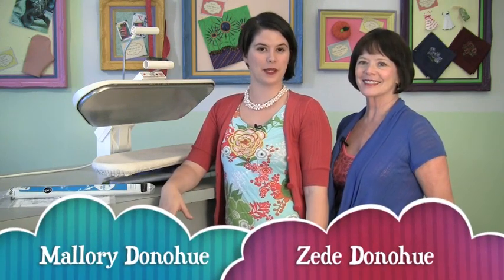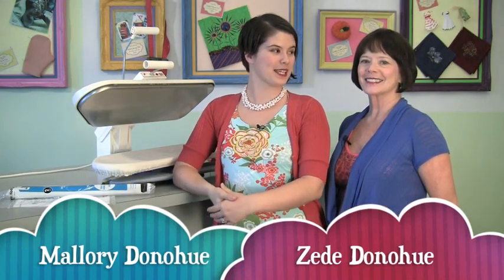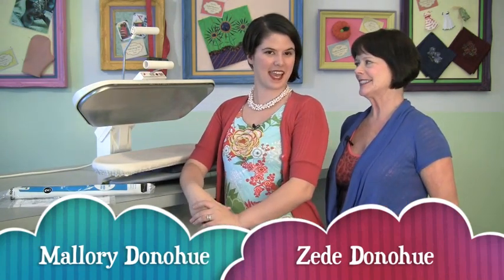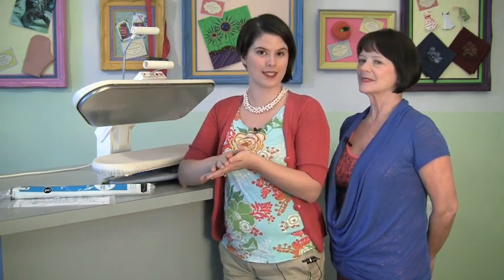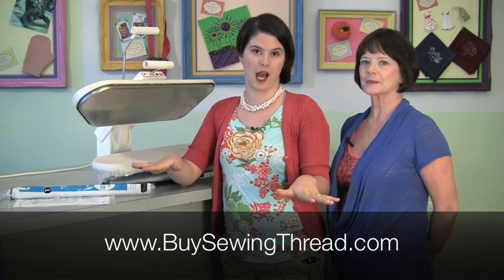Hi and welcome to Inside ZD Sewing Studio, the sewing show filmed in front of a live studio audience. I'm Mallory Donoghue, I'm ZD Donoghue, and tonight we're going to show you how to laminate fabric and how machine embroidered appliqué works. All of the products we feature tonight are available at BuySewingThread.com.